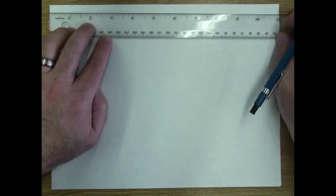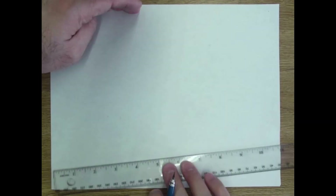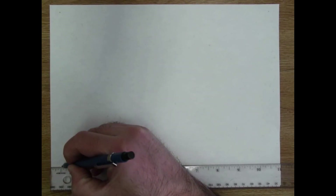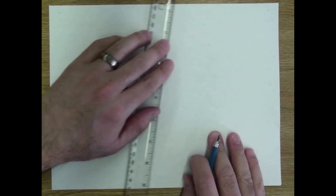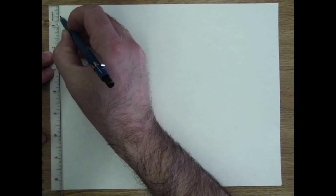Here's how I do it quickly. I start by measuring across the top of the page — I come in a half inch and make a little mark, then a half inch over from the 11 and make another mark. Then I go all the way down to the bottom of the page, making sure my ruler is lined up on the left. I measure a half inch in from the left and a half inch in from the right.